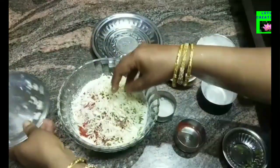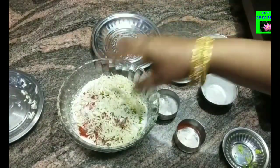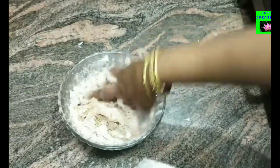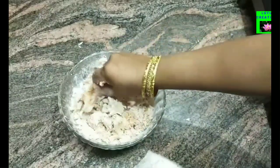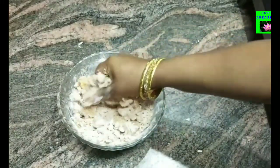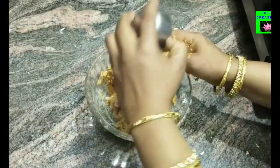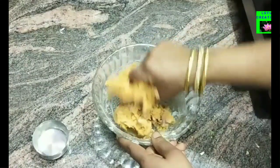We will mix it up. Mix it well once or twice, then add the color to make it.